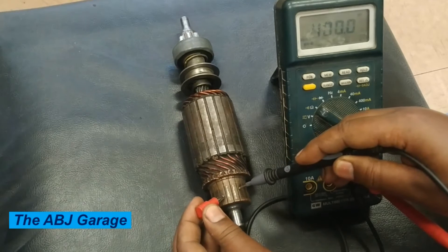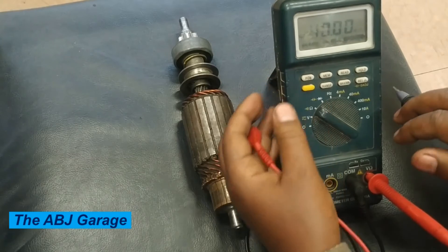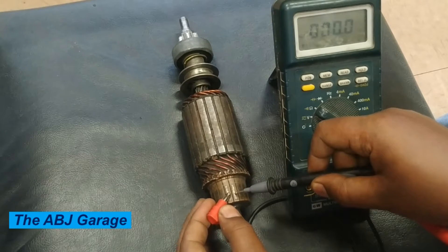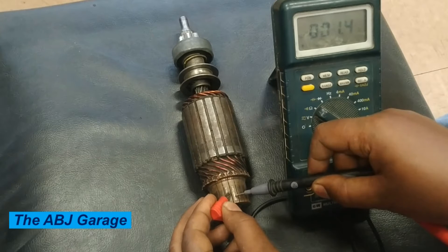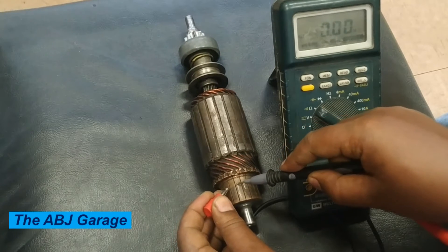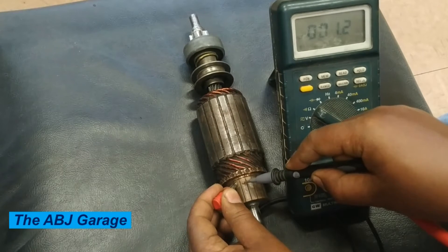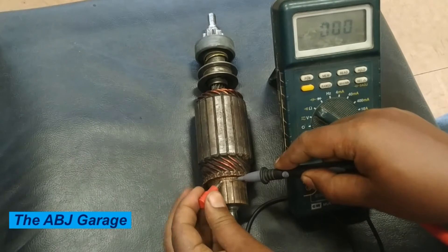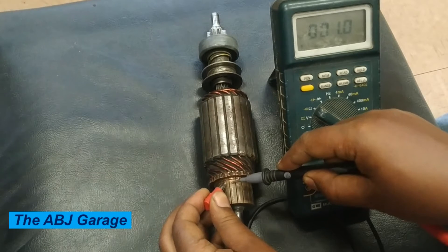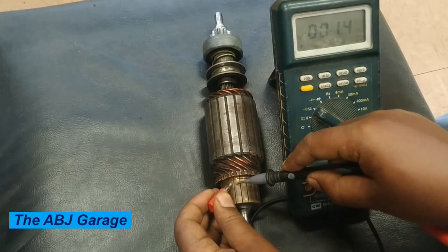As already mentioned, all the commutator segments need to show continuity. If you want to assess the resistance value of each segment and see if there is any difference, you can also measure between neighboring segments. For example, here we have 1.5 ohms on neighboring ones, 1.5, 1.3, 1.2. If you see a very significant variation, either the commutator segments need cleaning or something is wrong with the armature assembly itself.